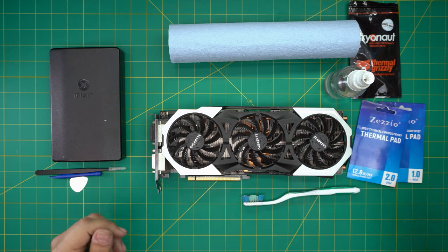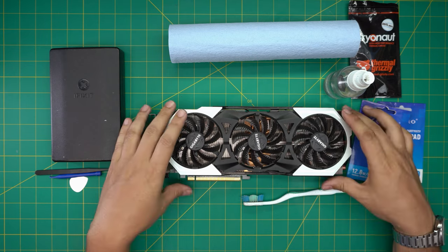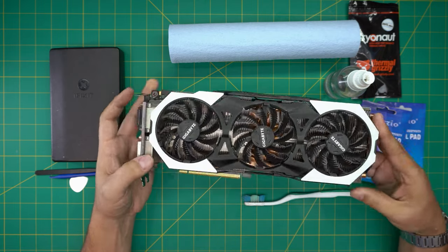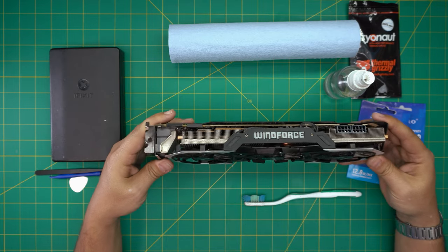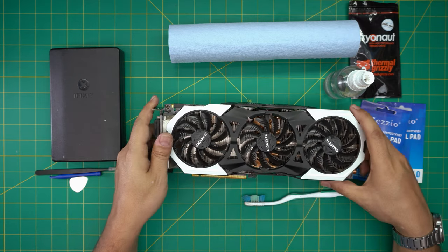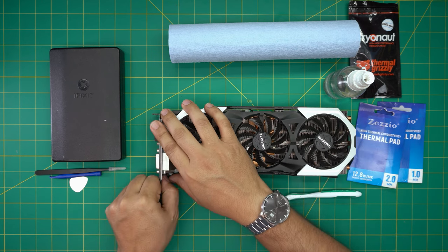Hello everyone, welcome back. In today's video we have a GPU here — this is a GTX 980 Ti. It's been a few years since the client did a service on this one and it's running really hot. I'm going to make a video to show you guys how to open it up, repaste, clean up the whole system, and replace the thermal pads. If yours is running hot, crashing, or you just want to repaste, you can follow along.